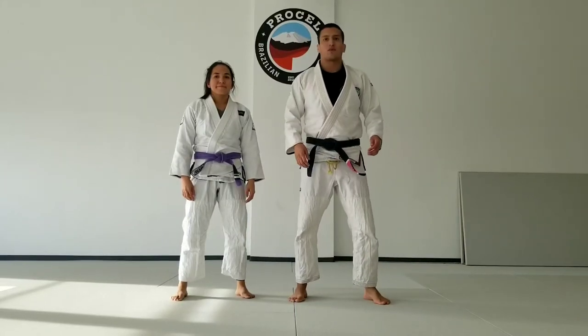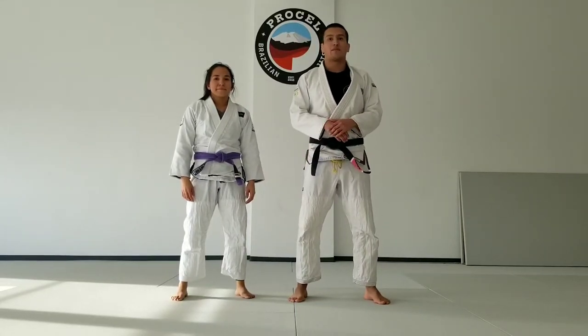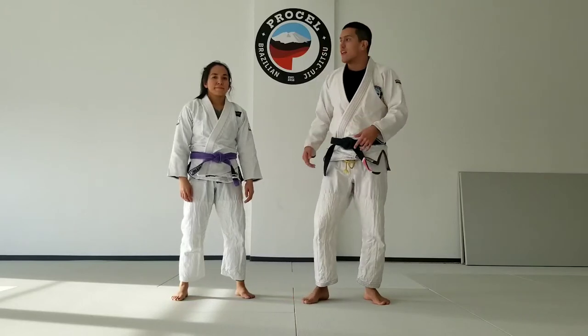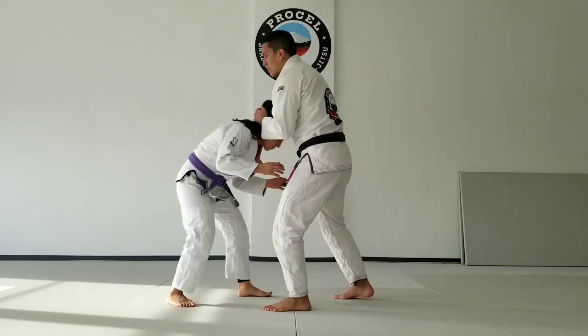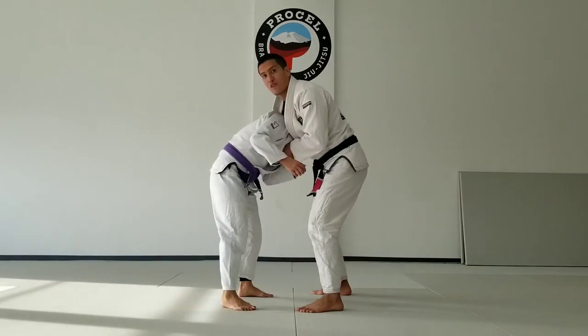Hey guys, we're going on standing self-defense. We're going to be focusing on how to escape the guillotine choke if someone puts us in it. Kaylee's going to demonstrate the move — I'm going to apply the guillotine on her. I catch her neck and I'm getting ready to go for the finish.